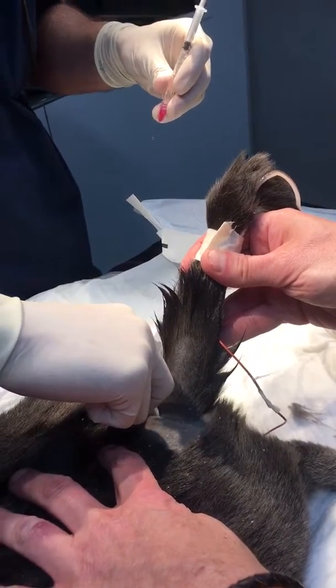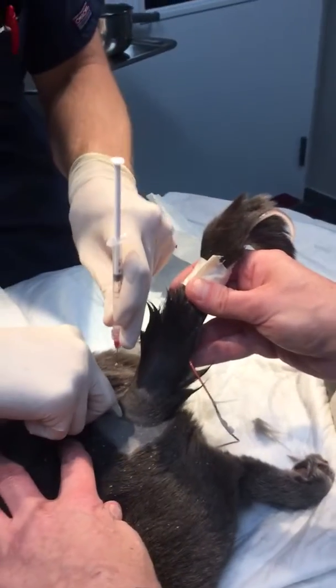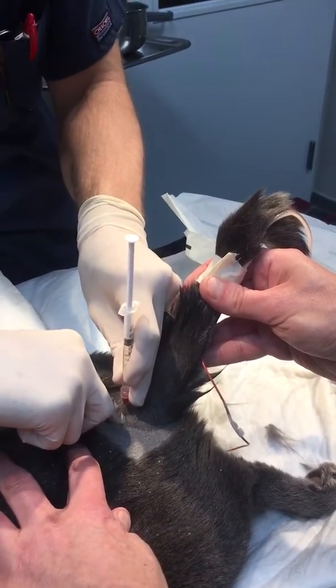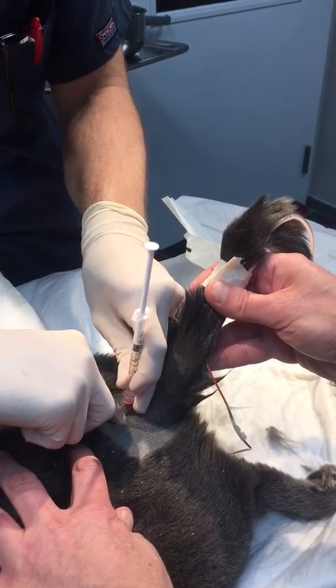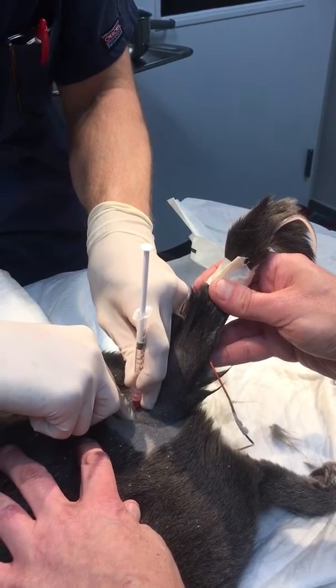Okay, I feel it. Very deep. So you're going to go in on midline. Straight down?